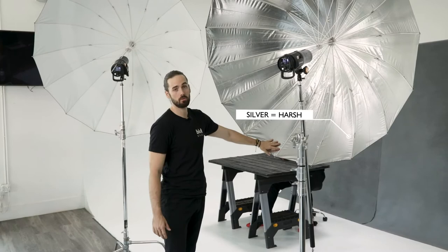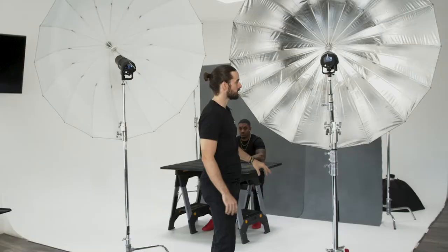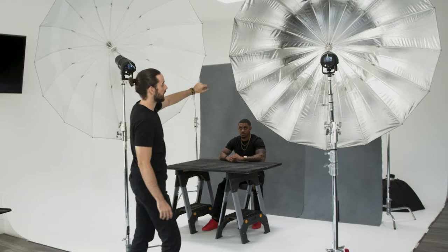Continuing the conversation on harsh versus soft modifiers: modifiers that have silver are going to produce much harsher light than modifiers that have white. Earlier we discussed how modifier size will determine harsh versus soft light — well, so will silver versus white. If you have the exact same size modifier, the silver will produce much harsher light.